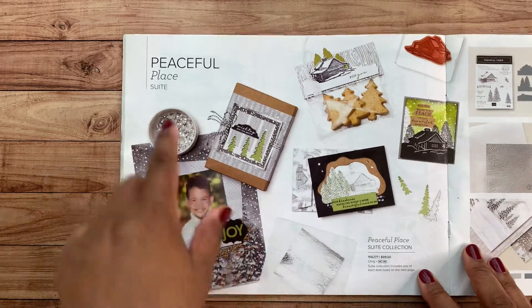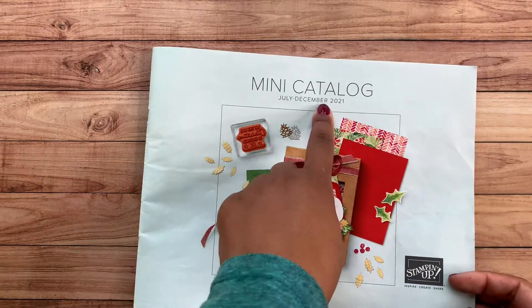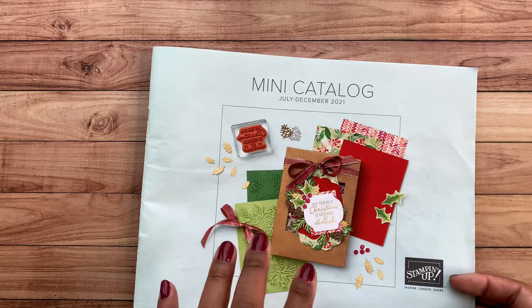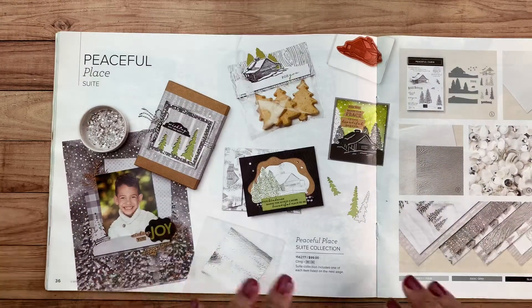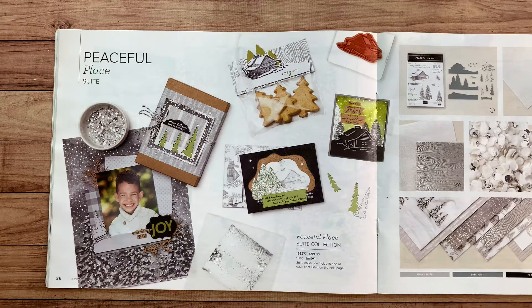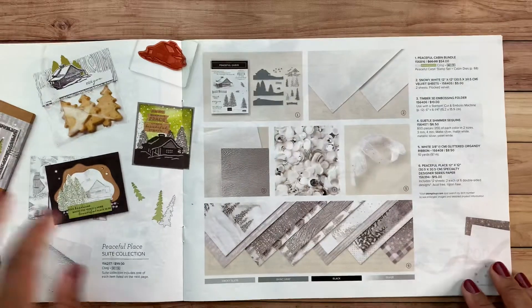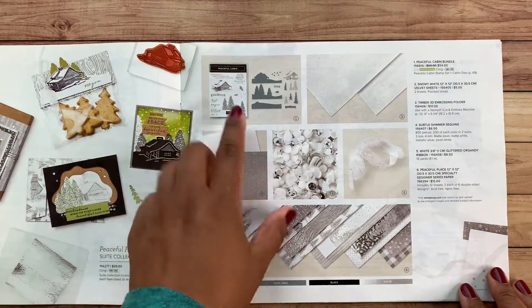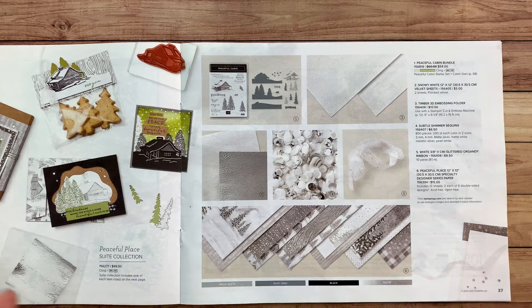So the Peaceful Suite is on page 36 of the holiday catalog — that's the catalog we're working out of right now, good until the end of December. If you don't have this catalog and you'd like one, shoot me a message and I'll get one in the mail to you. The Peaceful Place suite includes these products. I'll show you what's on the page, and then show you the items I actually have.